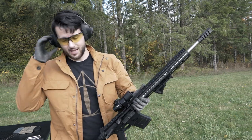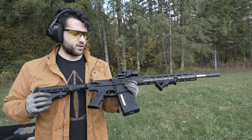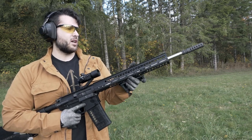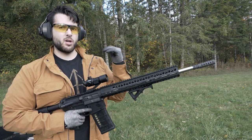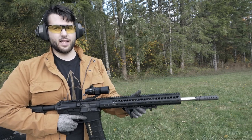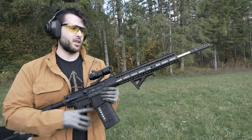Alrighty, this is muzzle brake number three. We have 20 rounds of Federal Power-Shock, 150 grain soft point ammo. This guy here is a little bit longer, not all that heavy — probably about six or seven ounces. I'm not actually expecting much gas back in my face the way it's designed with just circles all the way around, so hopefully I don't get a lot of blowback, but I do expect it to be pretty loud and not quite as good with actual recoil reduction as some of the other guys.